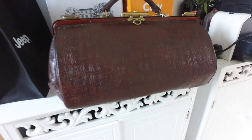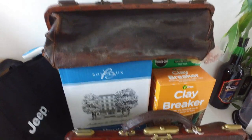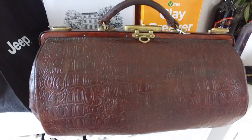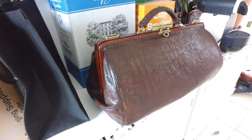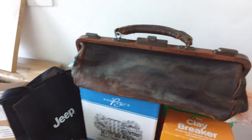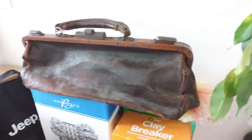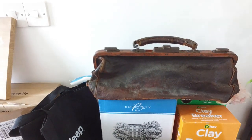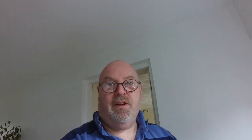Coming up, we've got a couple of Gladstone bags. At the moment I'm just redoing the leather — on this one I'm just treating the leather. I gave it a good cleaning yesterday and now I'm feeding the leather to bring back that suppleness. Then I'll move on to this little one, which is in even worse condition, but hopefully it will come up quite nice.